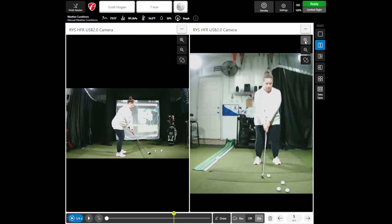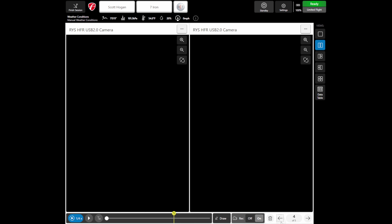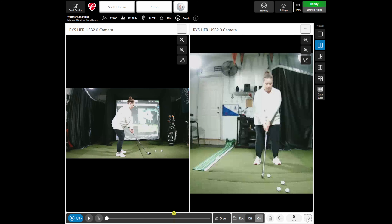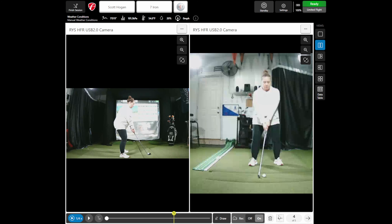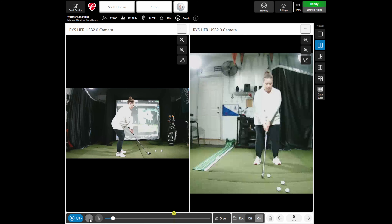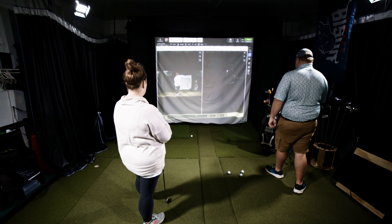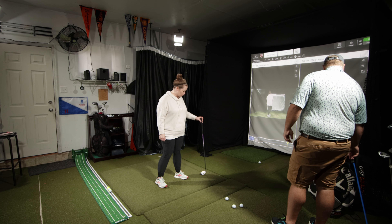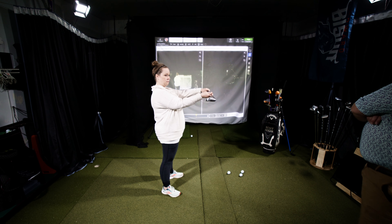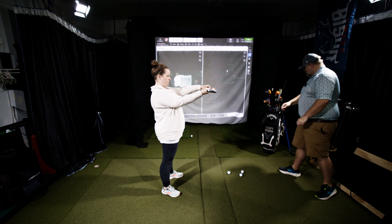Let's go ahead and hit it. That felt better actually — you're just a little bit more balanced. When we look at it on video, your arms are just kind of hanging down nicely. Compared to before, you were standing up a little taller with arms a little closer in. You just look a little bit more athletic. That's your previous one — it wasn't bad — but this new one is just a little bit more athletic.